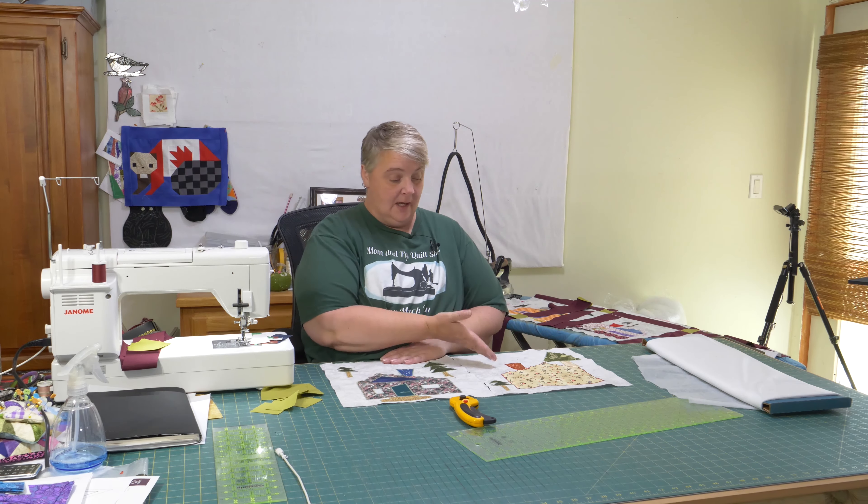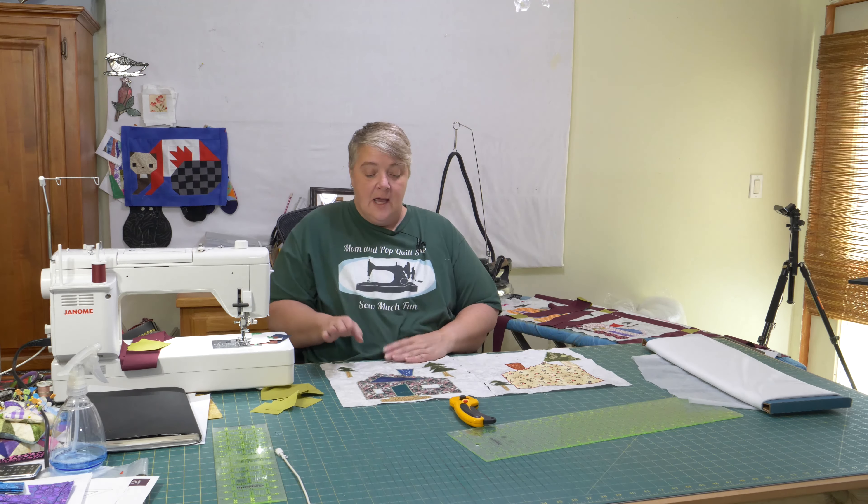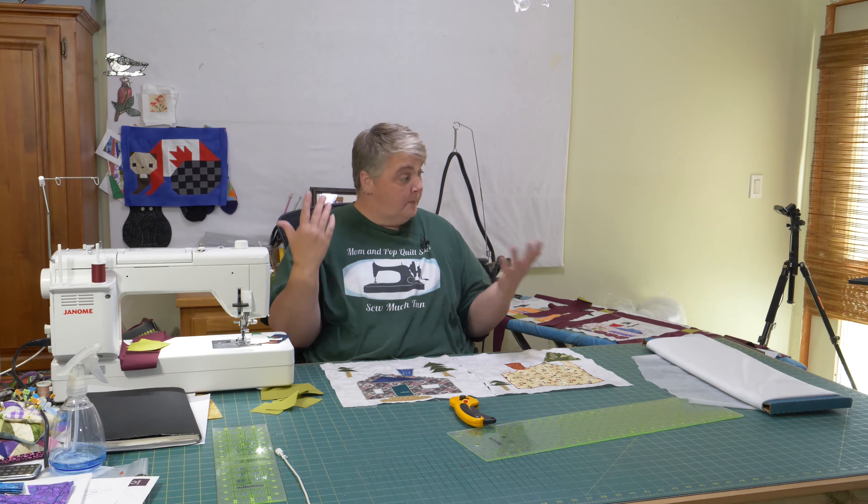Hey everyone, welcome to Weekend Project. I'm Laura Lynn of the Mom and Pop Quilt Shop, and we're very happy to see you here today. Today we're finishing up our monthly appliqué — we have November and December here. I'm still going to finish some stuff on December, and then I'm going to show you how I'm finishing it out and how I'm going to make it a quilt top.